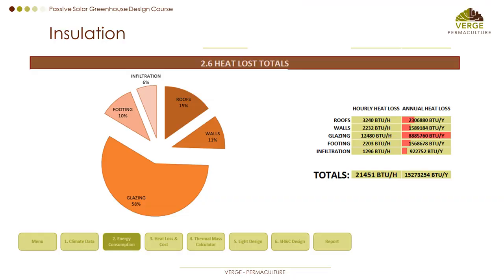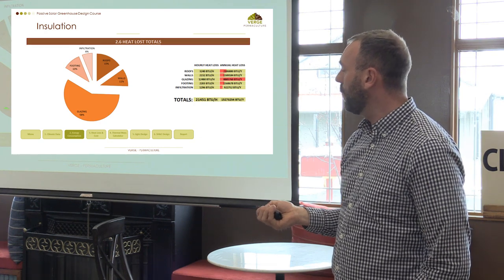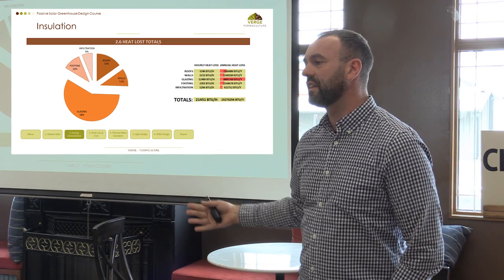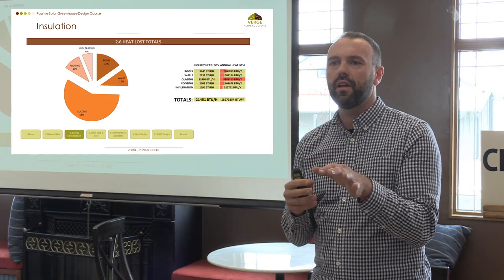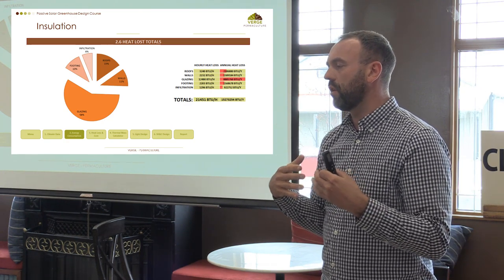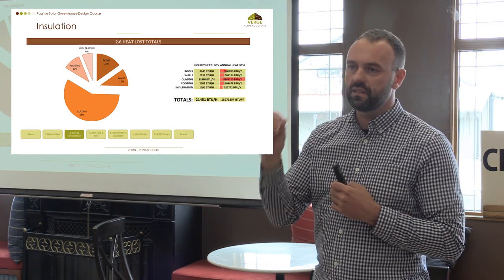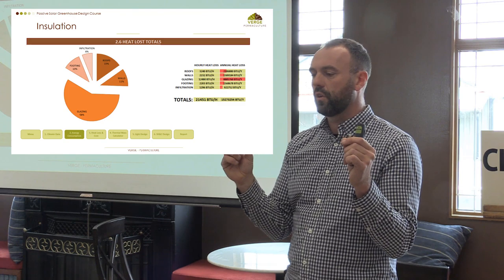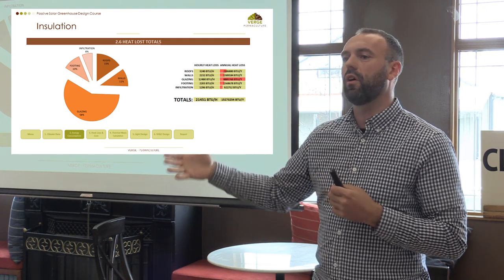The design tool you can access has data visualization that tells you where all your energy is being lost — it's almost always the glazing. A common mistake is going with the most expensive glazing, which might bring you from R1.8 to R3 while doubling the cost. An R value is the measure of how much energy moves through a surface — the higher the number, the better it holds energy. R1.8 is really low; most house walls are between R8 and R20.